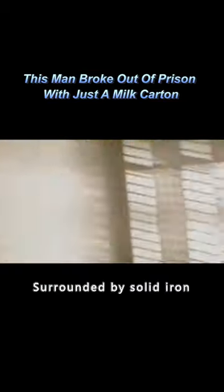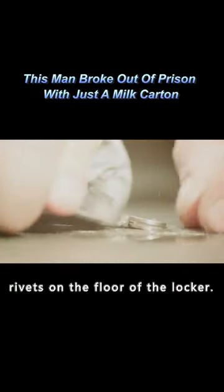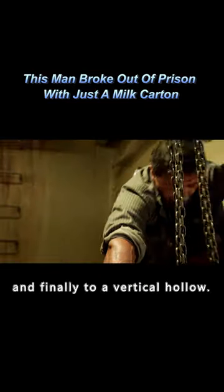Surrounded by solid iron, he curled up in a ball with a bright light on. Using the iron, he concentrated the heat on the rivets on the floor of the locker. The fasteners expand with heat and he opens the floor. That's how he got to the bottom of the box — down a ladder, through a drain pipe, and finally to a vertical hollow.